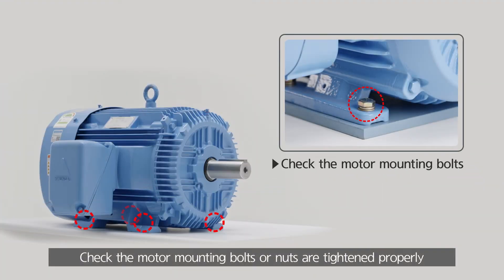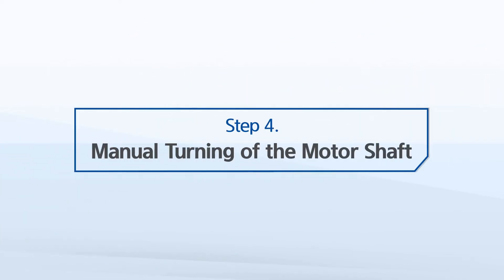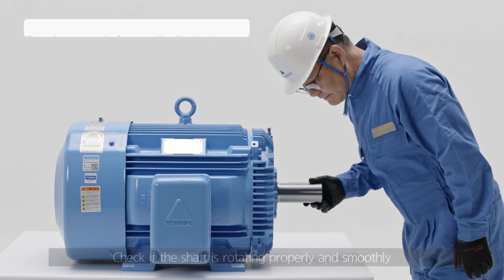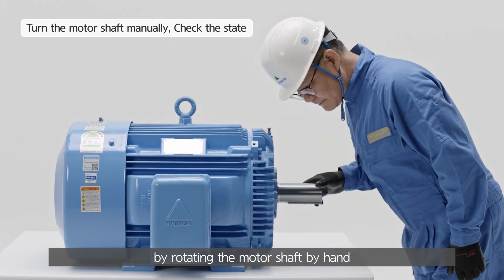Check that the motor mounting bolts or nuts are tightened properly. Check if the shaft is rotating properly and smoothly by rotating the motor shaft by hand.